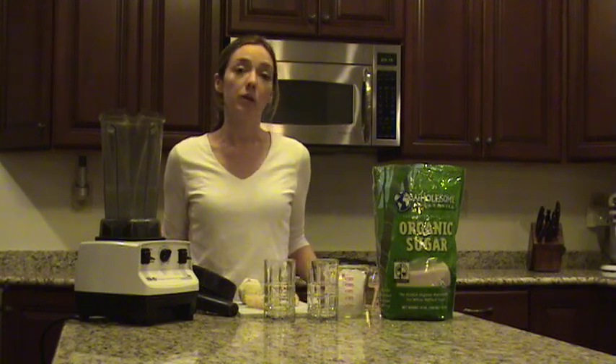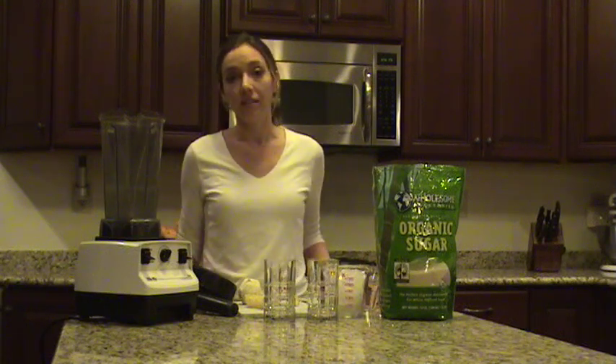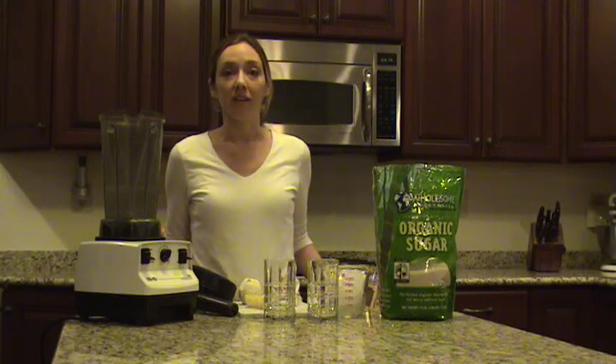So today I'm going to do a really simple lemonade and you can tailor this to any kind of way you like to drink your lemonade. If you want pink lemonade, you're going to add a few strawberries. If you like a sour lemonade, throw in a lime. If you're having adult guests and you want to make a grown-up drink, then you're going to add a little splash of vodka.